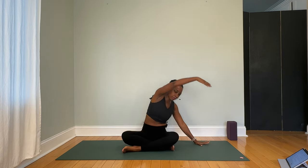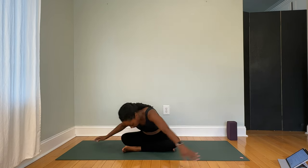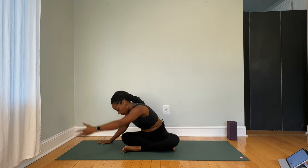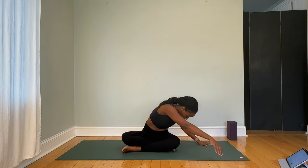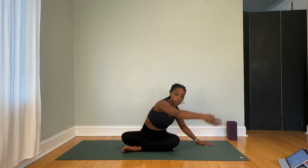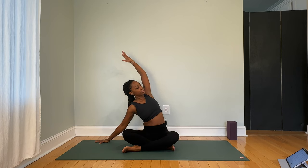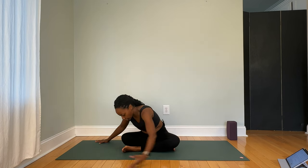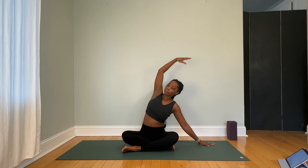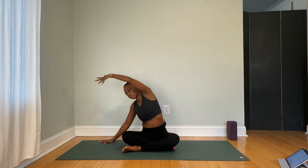We'll be here for about three to five breath cycles more. Really allow the extended arm to stretch to its full capacity, giving you a nice side stretch, starting to open the shoulders. About two more breath cycles here.